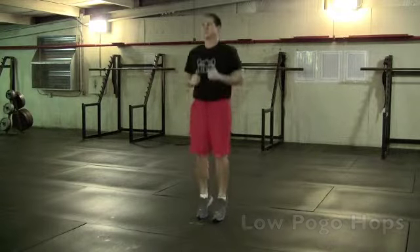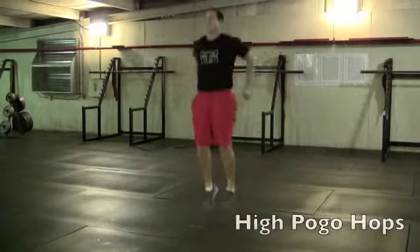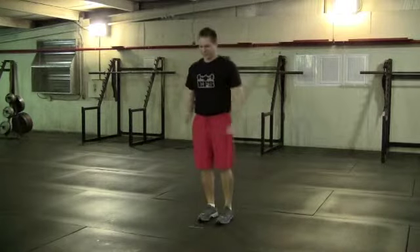Low pogo hops, or repeated jumps at a low level. High pogo hops, repeated jumps to a higher level.